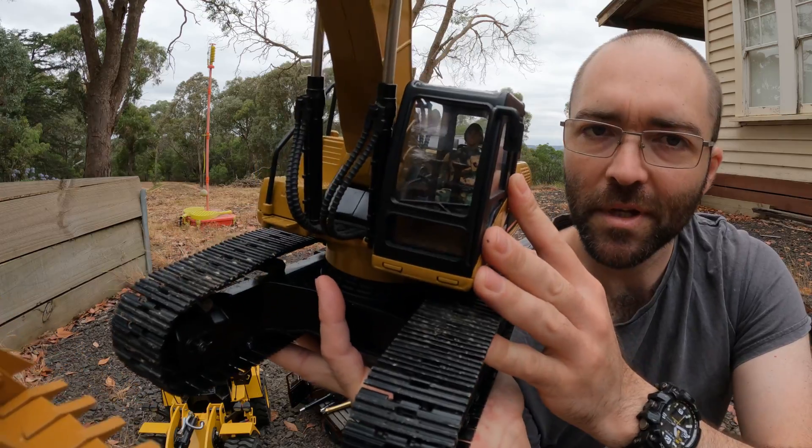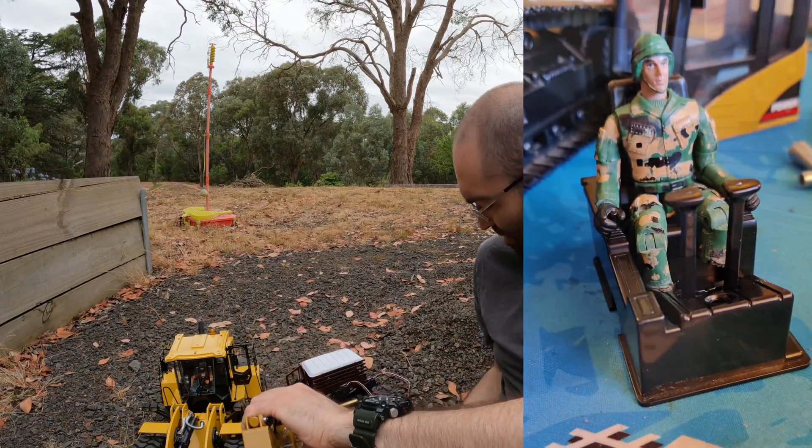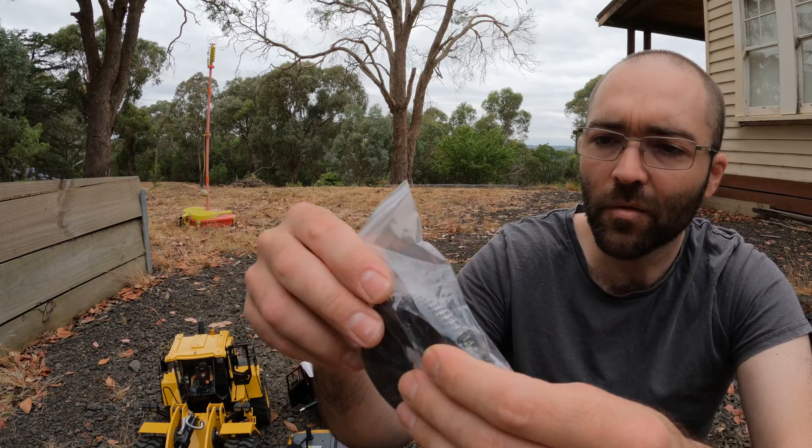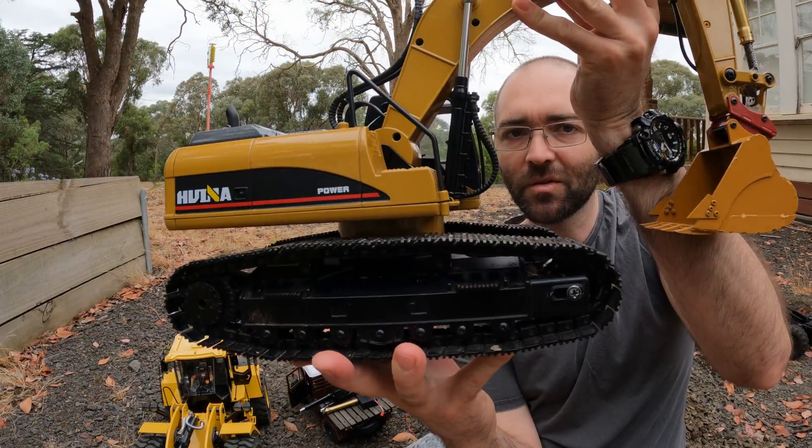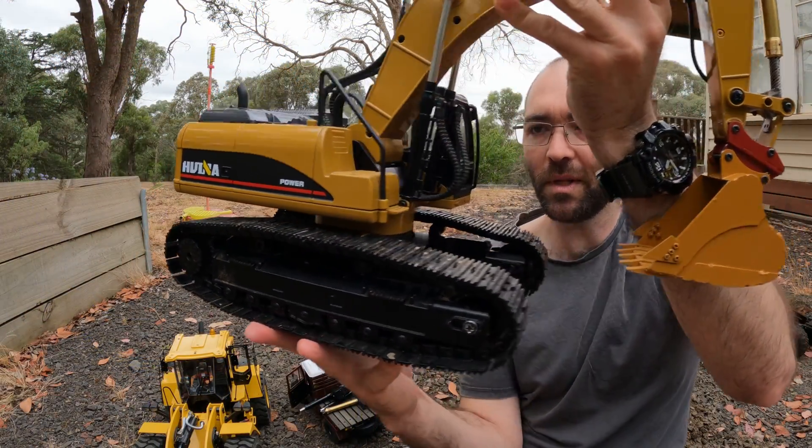We've stuck a driver in. I've replaced the stock gears and the stock rotational assembly with a much heavier duty unit, so now it's really solid — there's almost no movement in it at all.